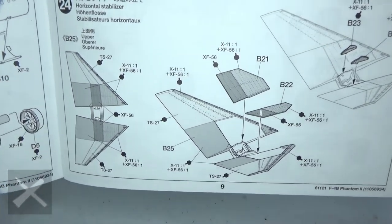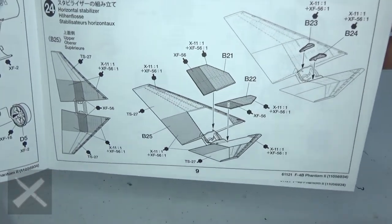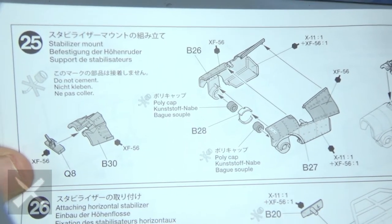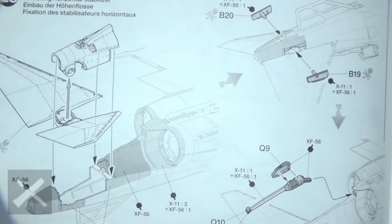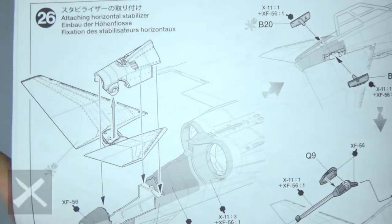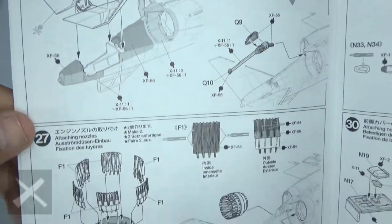Step twenty-four, this is the tail — the stabilizers go in there, you've got those little pieces. Step twenty-five, this is where it's going to fit in — you can see that right there. Nice and easy, be careful. Step twenty-six, put on the tail hook and other miscellaneous activities.